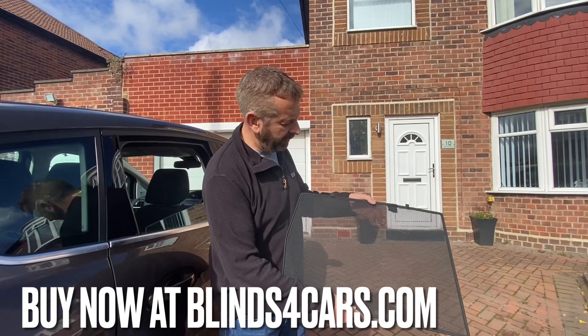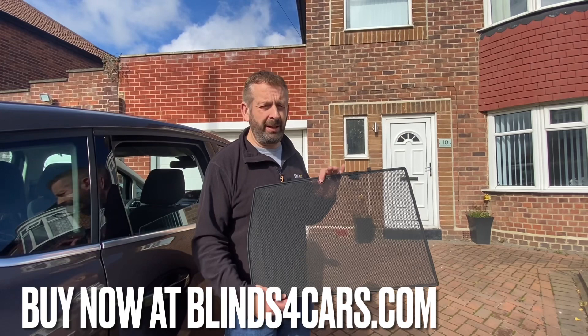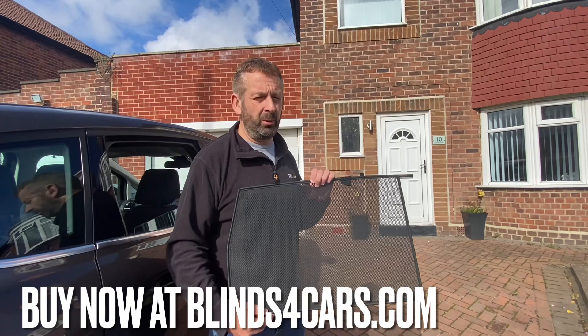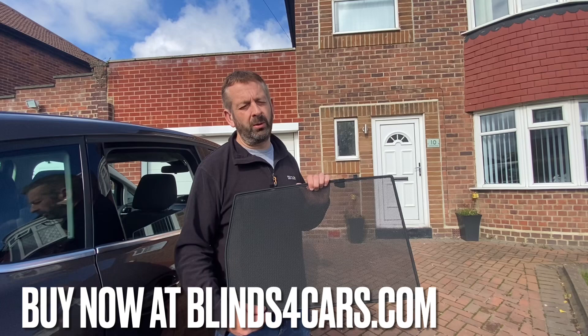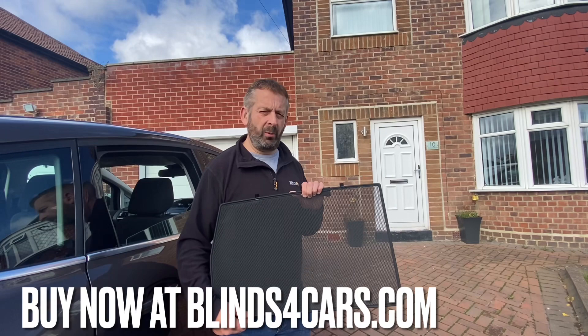There's a bit of flexibility but it's quite solid and sturdy. A set of these shades normally includes all windows behind the back seats unless stated otherwise — so normally that's the rear doors, the rear quarter windows which are the small windows behind the rear doors if there are any, and the rear windscreen or windshield.